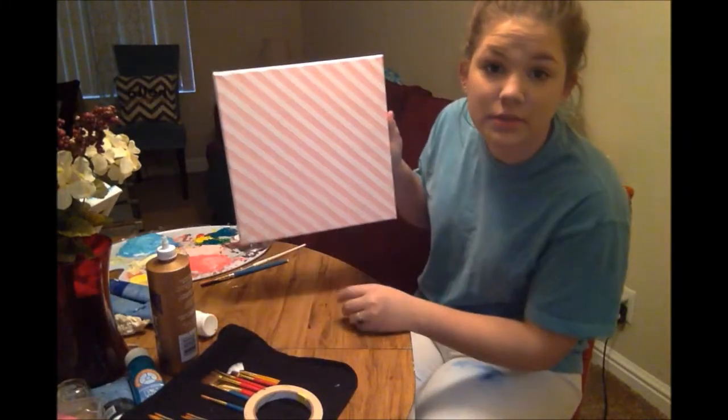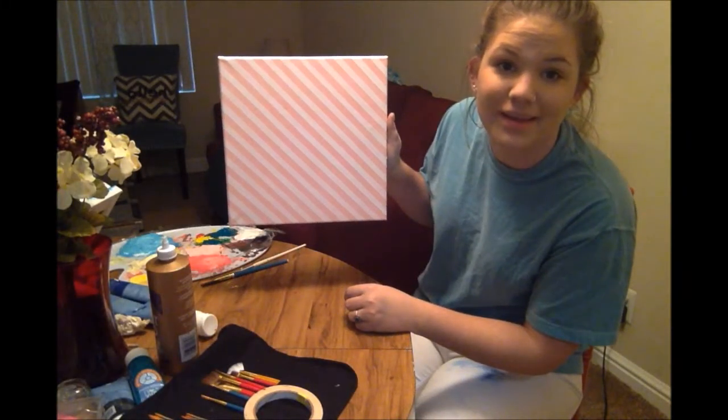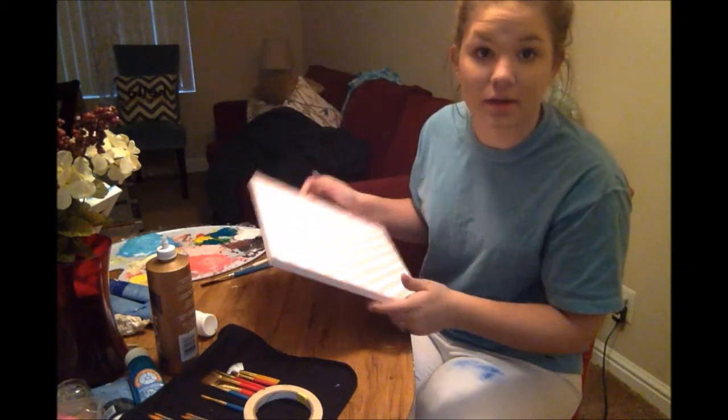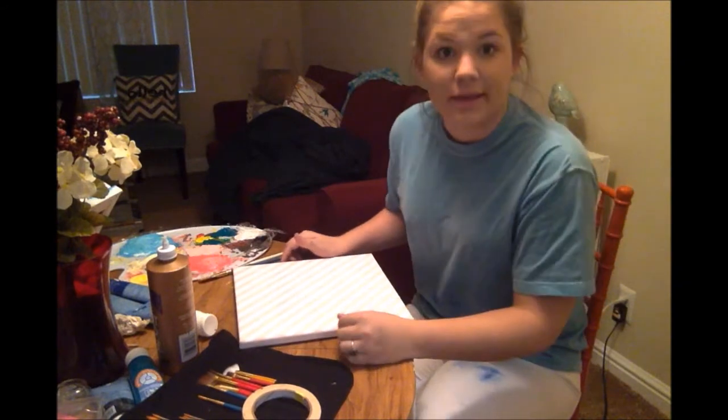It actually turned out pretty good. I'm pretty happy with it. Now all that we have to do is go ahead and draw Minnie Mouse on there, and then get to painting.